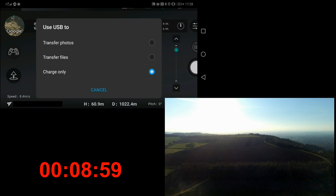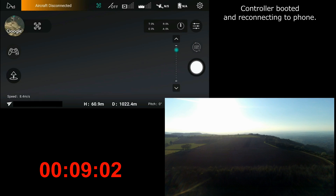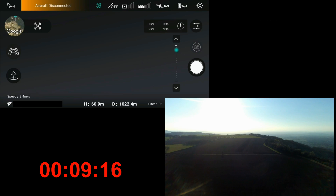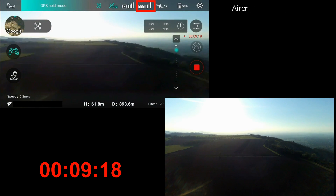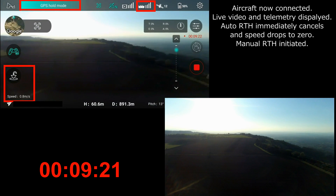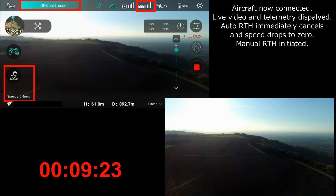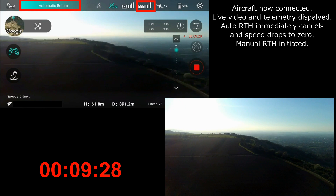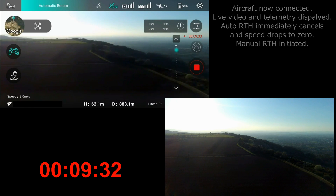The controller is now booting and reconnecting with the phone. We're reconnected now, but still no aircraft connection - we're showing still 1000 metres, but of course that's probably not right. We're now up to nine minutes plus into the flight. Now we've got a connection back again, and we can see immediately that we've gone over 100 metres home already. But as soon as the signal reconnects, the auto return to home for the signal failure cancels.